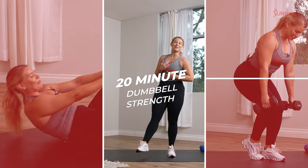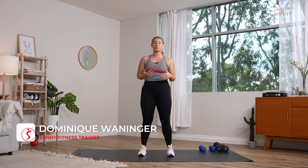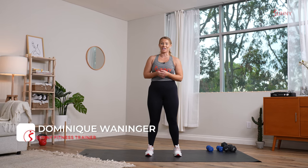What's up Sunny Fam, my name is Dominique and welcome to your 20-minute dumbbell strength workout. We are working full body today, so go ahead and grab some dumbbells that you feel most comfortable doing upper body, lower body, and then you might even want to use them for the core portion.